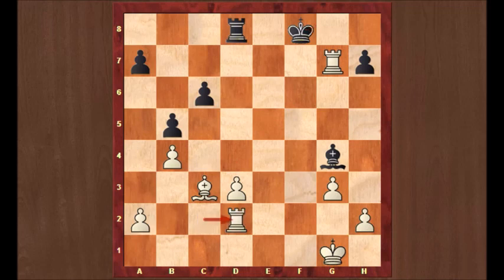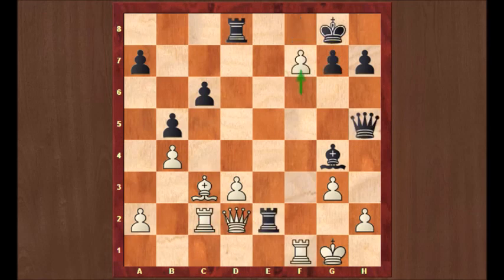So after f7 check, the king went to f8. And bishop takes g7 check — a piece sacrifice. It's the most obvious forcing move, but also the strongest in this case. King takes g7. And queen c3 check. Of course, we have to make sure all the moves are checked, because queen h2 checkmate is still in the position.